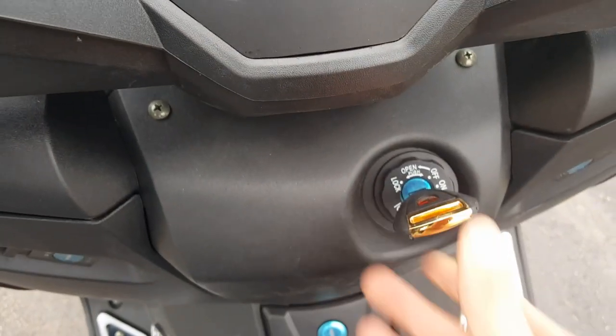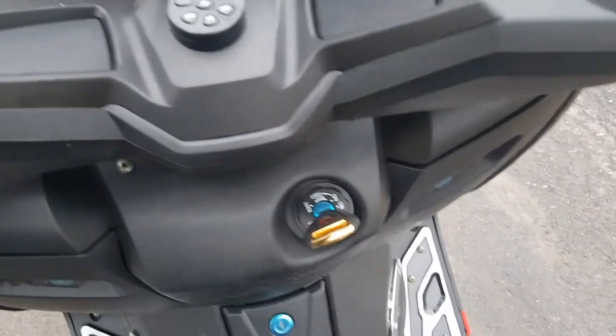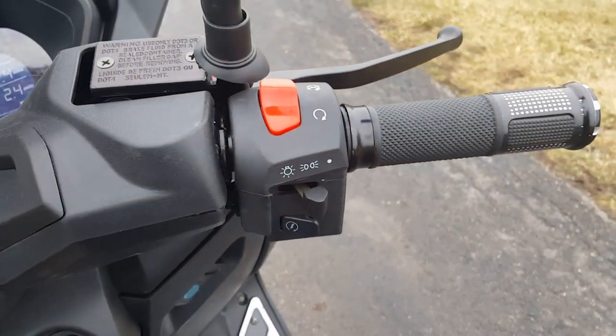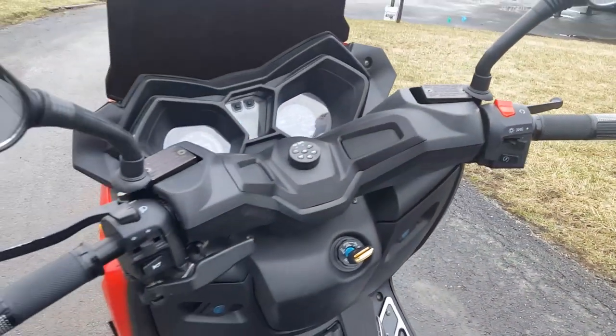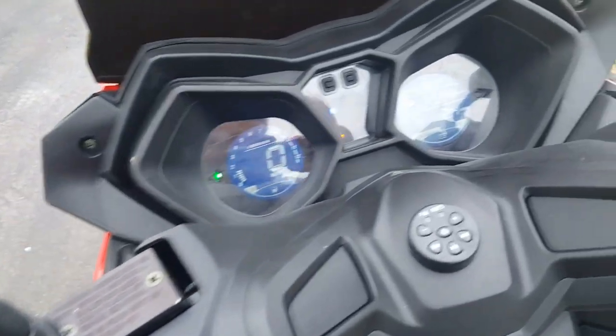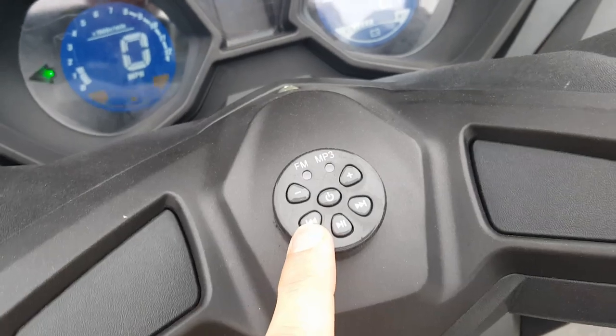To start the vehicle, we're going to go ahead and squeeze that — start it right up. Very easy to ride. You've got your MP3 player right here, FM radio.